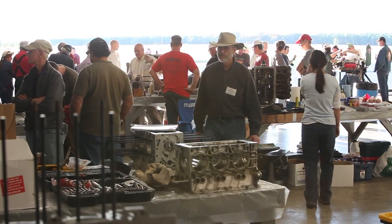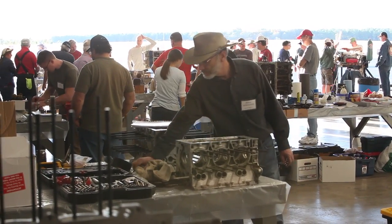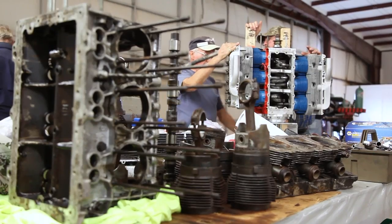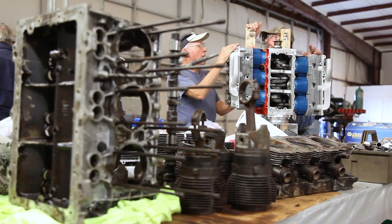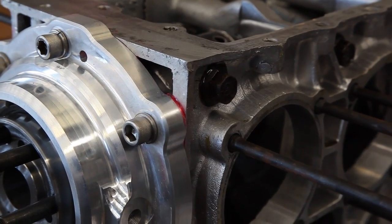If you look across the room, there's a whole cross section of where everybody is. So to an observer, you can see the entire experience played out on one table. And then we have 25 tables of people here doing this. I would never use RTV. What I use is anaerobic sealer. See that red stuff that's on his fifth bearing housing?